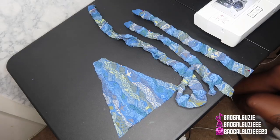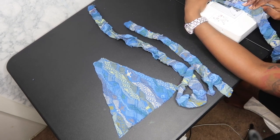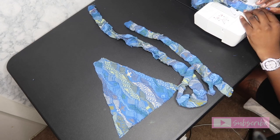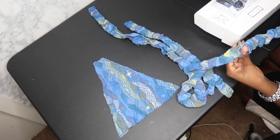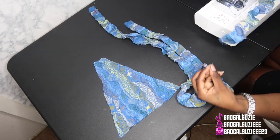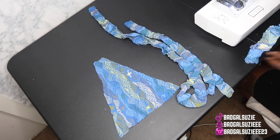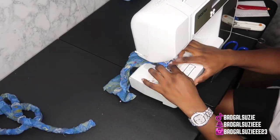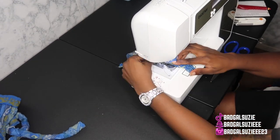I went ahead and pinned everything up and right now I'm just sewing everything down, then of course we're gonna use our loop turner to turn it around. This was so hard — it was giving me a headache because this is a sweater, and you know how a sweater has so many holes? The loop turner kept going through and getting caught. Right here I'm hemming up the bra part.